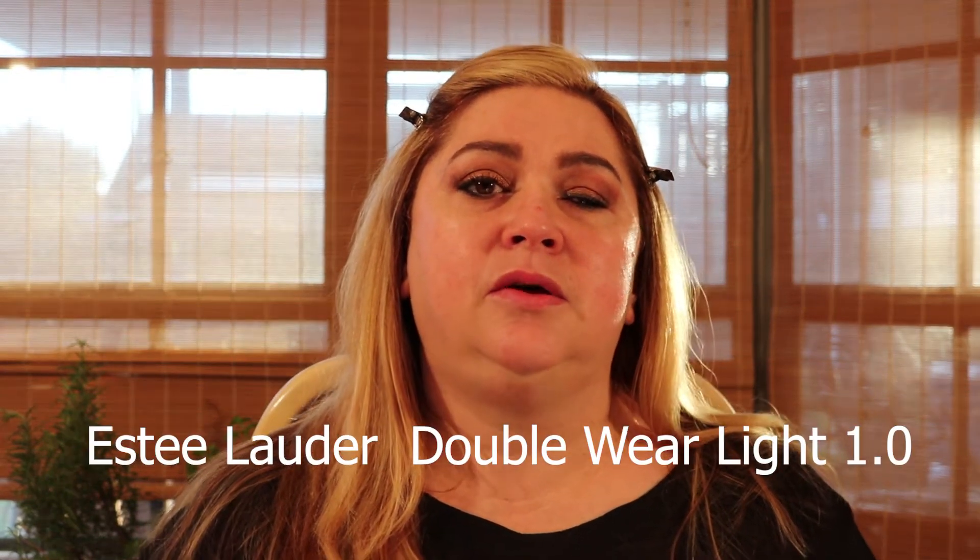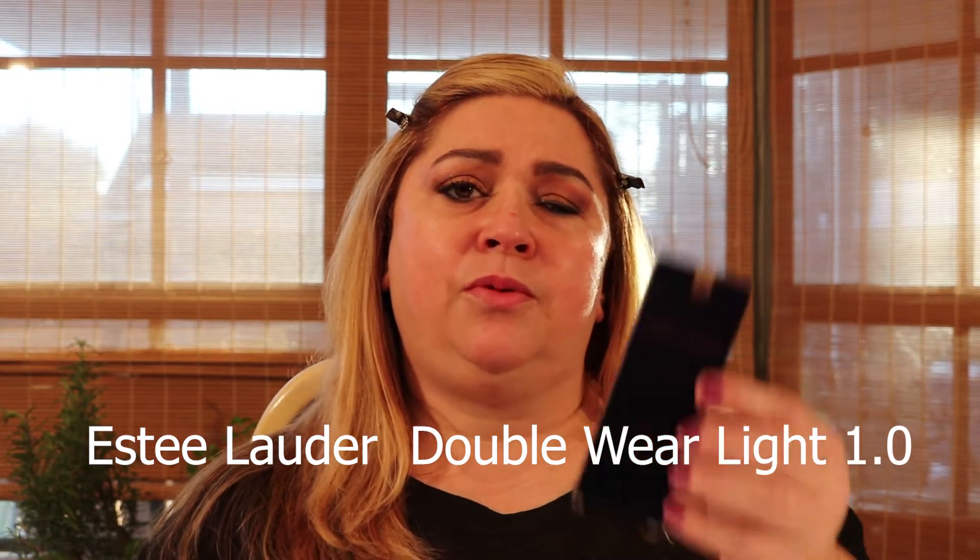Hi beauties, today we're going to do our first foundation review of the year. We're going to do a review of the Estee Lauder Double Wear Light.